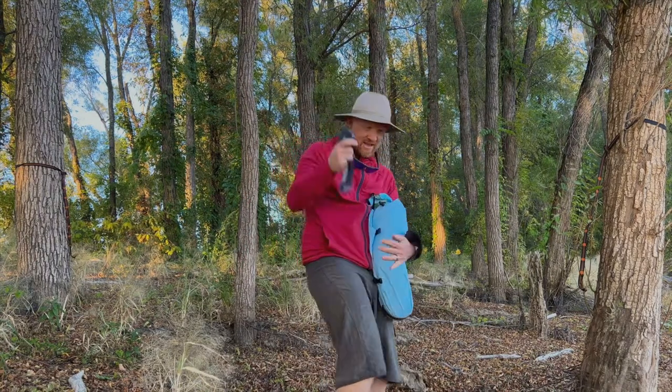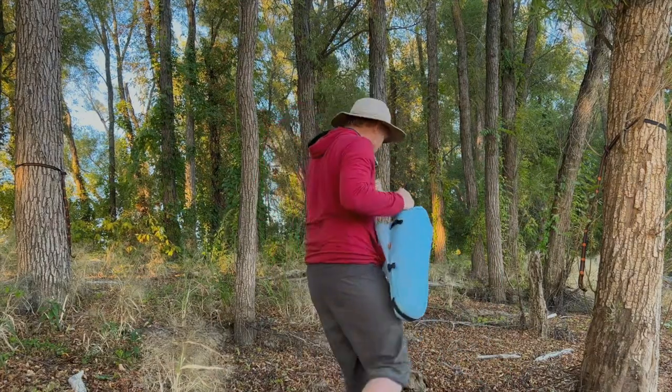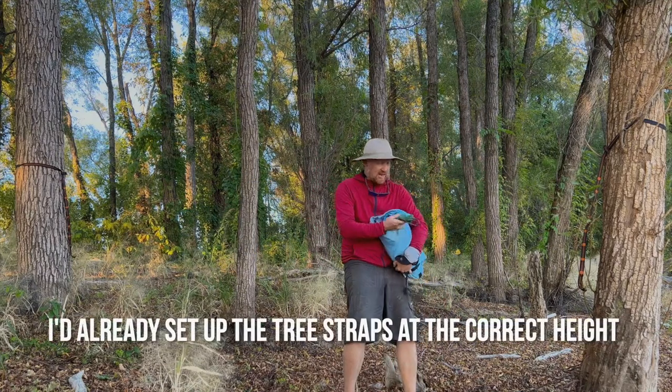It's got a pump for the mat and a head torch. Now everything is in here except for the tree steps, which I've already put up.